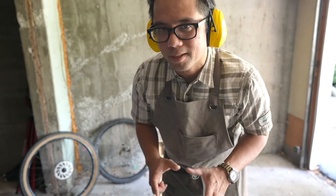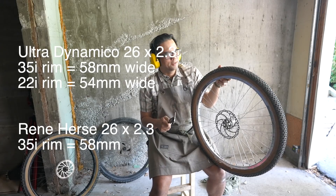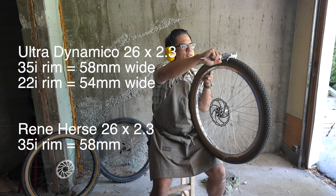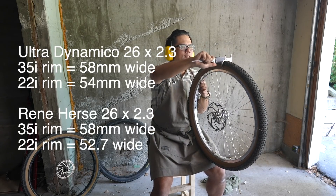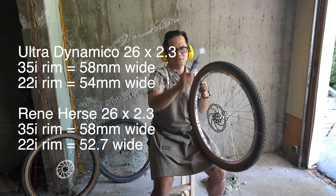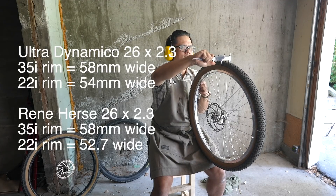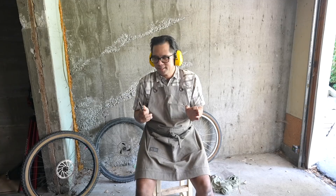Now I'm mounting the Humpback Tulips on the Voyager, which is the narrower rim. On the Stans wheel it measured just over 58 millimeters. Now on the narrower Voyager rim, finding the fattest part of the casing — it shrunk quite a bit to 52.7 millimeters. It shrunk a bit more than the Ultra Dynamico, and I'm not quite sure how to explain that, because they were both about 58mm on the Stans rim. On the narrower rim the Ultra Dynamico was 54mm but the Rene Herse is considerably narrower. Interesting.